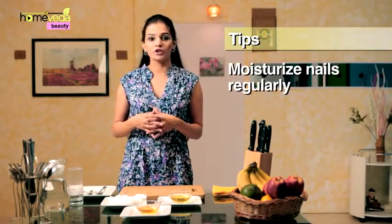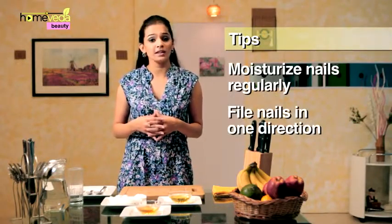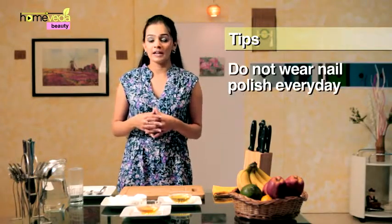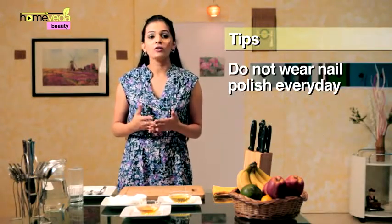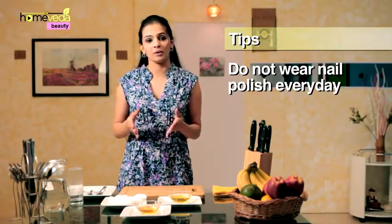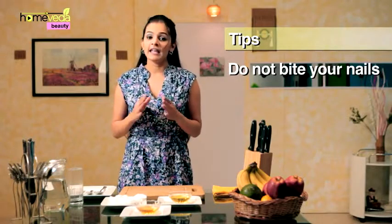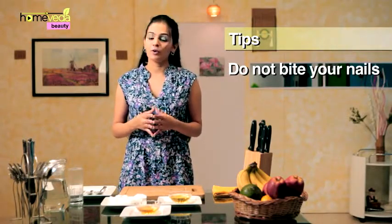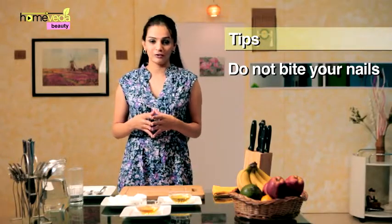Always keep your nails well moisturized and file them in one direction only, not back and forth. Do not wear nail polish every day — give your nails some breathing time by letting them go bare for a few days every month. Finally, never bite your nails. Apart from it being a bad habit, it could also be detrimental to the health of your nails.